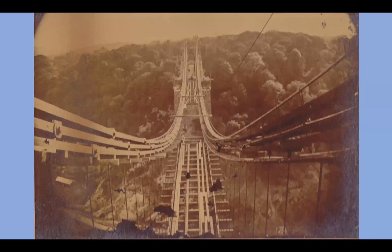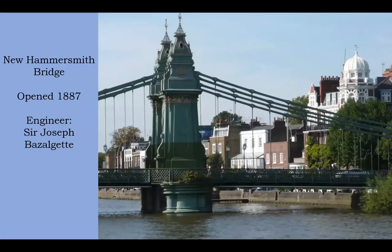Then we get Clifton — as it finally is under construction in the 1860s. The interesting thing is that Clifton is almost the last big wrought iron chain bridge built in Britain. The Lambeth suspension bridge in 1862 uses cables, and most bridges after that were built with cables. Until you get the new Hammersmith Bridge, which of course is incredibly old-fashioned — by this time nobody is building chain links like this.